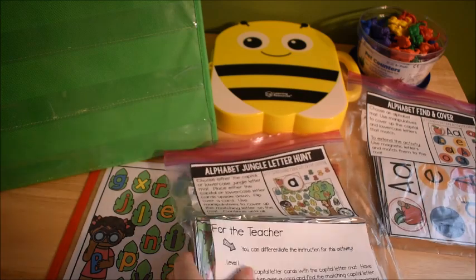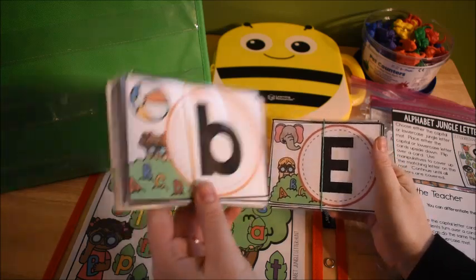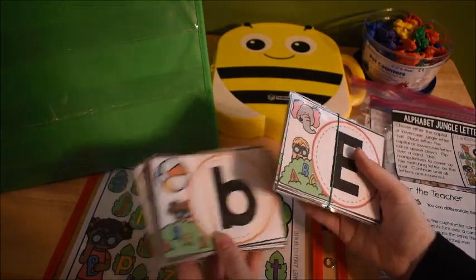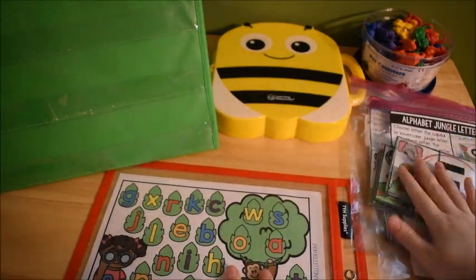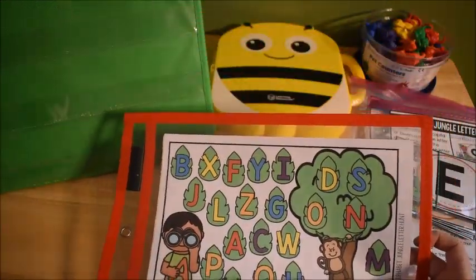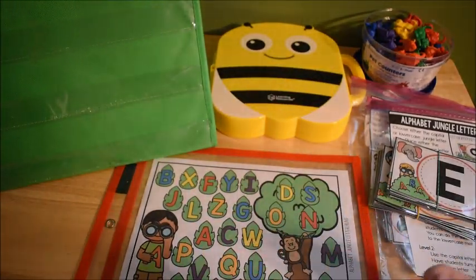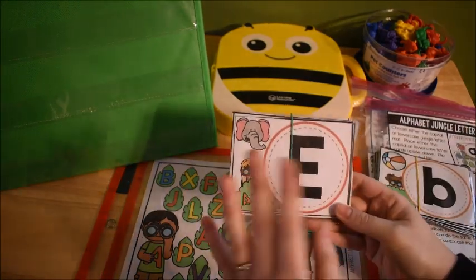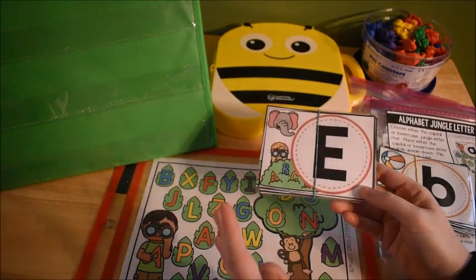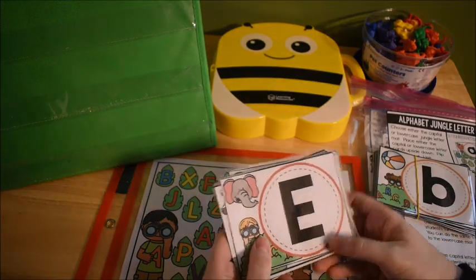I'll leave links below in the description box. There are two sets of cards: capital letter cards and lowercase letter cards, and you can do this activity in a couple of different ways. There are also two mats — a lowercase letter mat and an uppercase letter mat. With my preschooler, I'm just practicing matching capital letter to capital letter as we learn to recognize our letters.